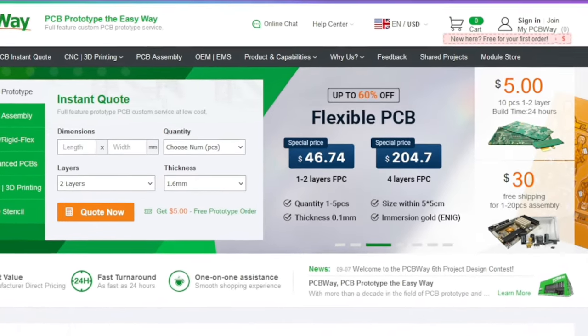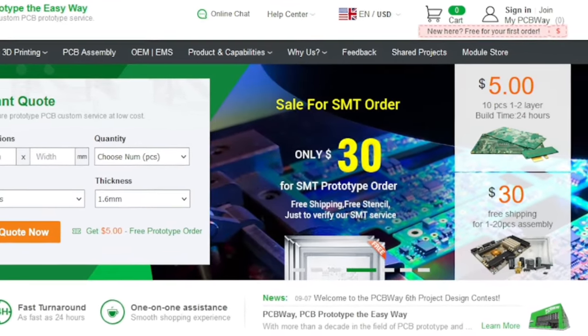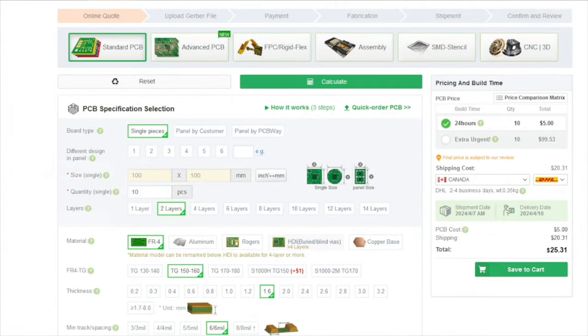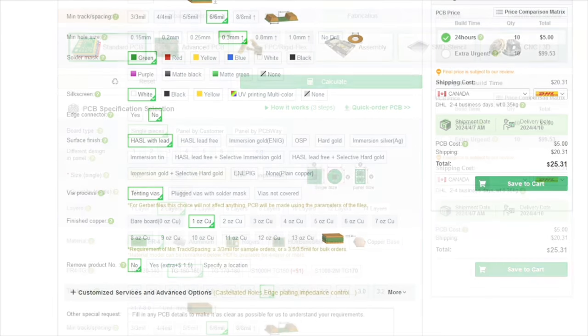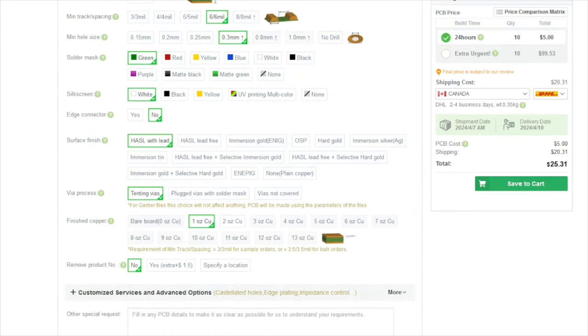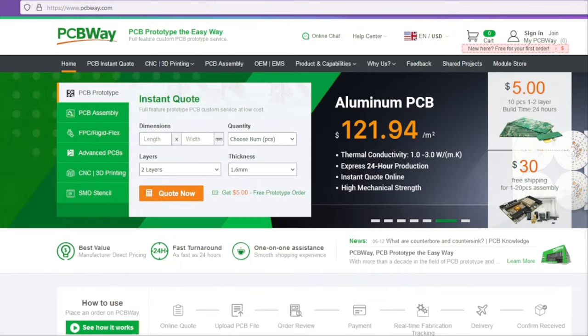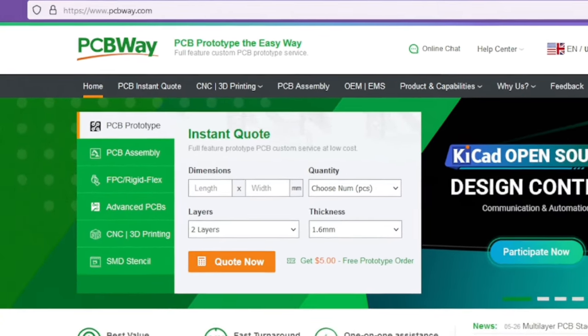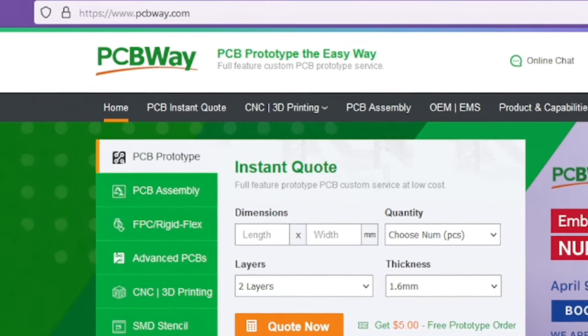PCBWay, where you can get PCBs printed starting at only $5 for 10 boards. The composite upgrade that I'm putting in my MC-10 is the perfect type of project that you can use PCBWay for. If you have something similar designed, starting at only $5 for 10 boards, you can bring that design to life. So why not visit PCBWay today at www.pcbway.com for fast and reliable service.